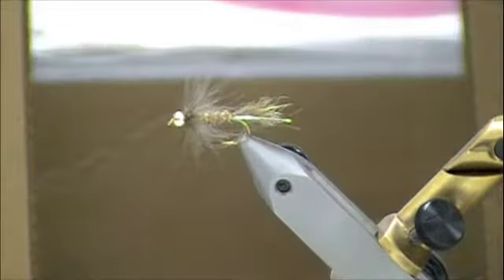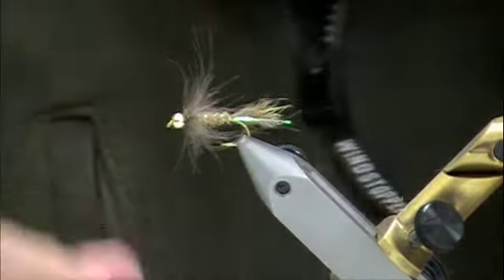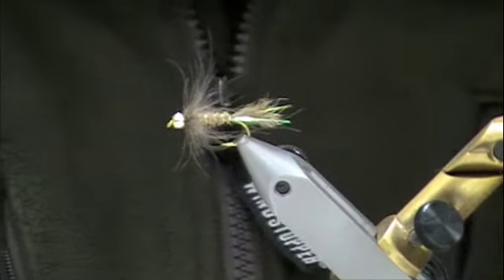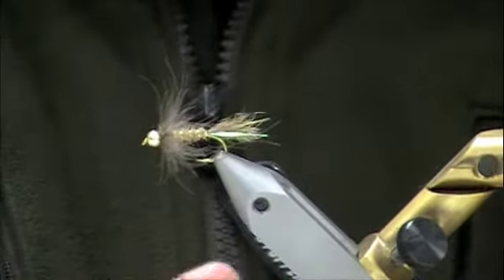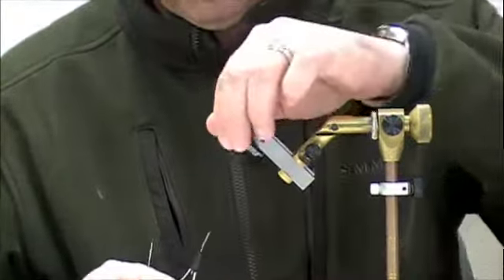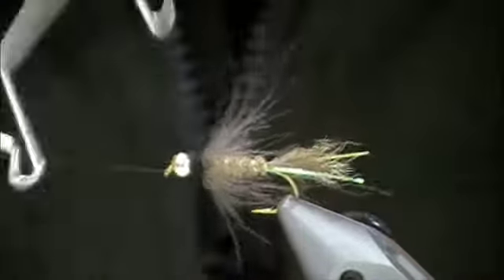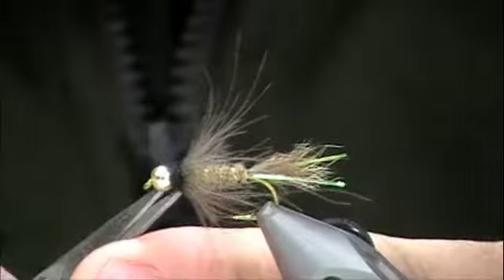Now I need some black dubbing. A little bit of Hairline — this is actually HairTron, it's got a little bit of Antron in it, it gives a little more sparkle. Take that, dub that real good, put a little black collar up near the head for the caddis effect. Get your whip finish tool, put a couple whip finishes on there, and you're ready to fish.